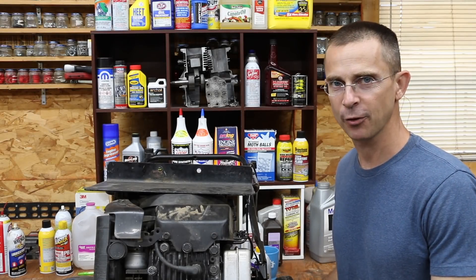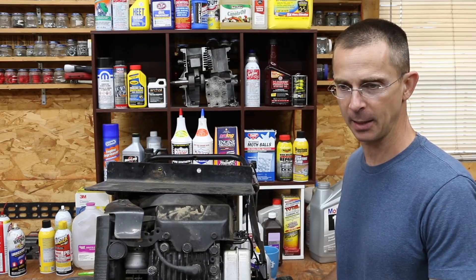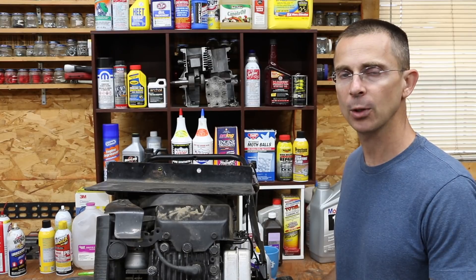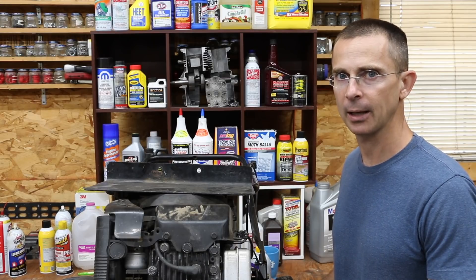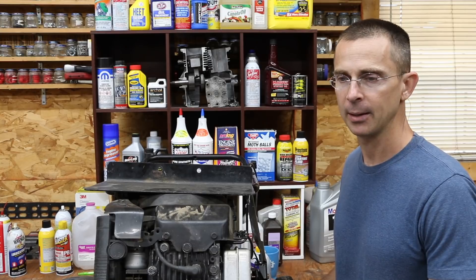I get a lot of great video project ideas from those of you leaving comments, and I had at least a hundred people ask me to test an octane booster. What they asked me to do is run the octane booster in the fuel tank without any sort of gas included. So the objective is to determine if octane booster in and of itself will power up an engine, and if it does, what will happen to the engine?